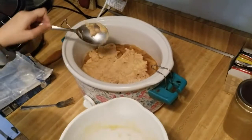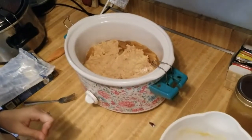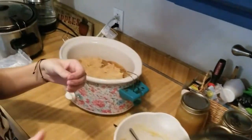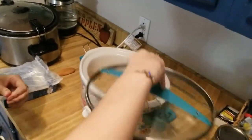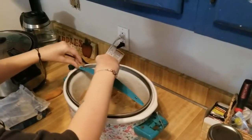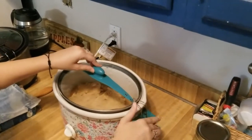It smells like fall in our house, guys. It smells really good. Then you just pop the lid on, let it cook on high for two hours. Set it and forget it. When it's done, you can have it over ice cream. It's so good.